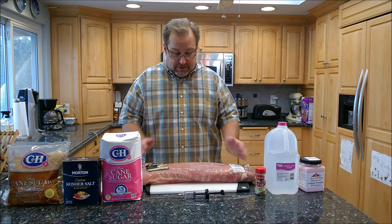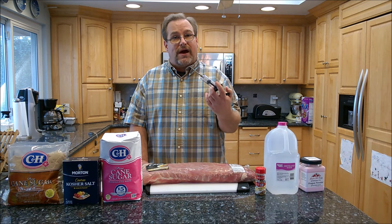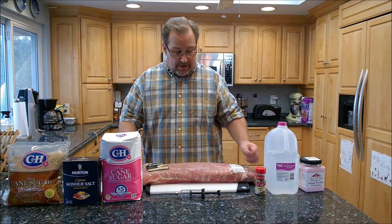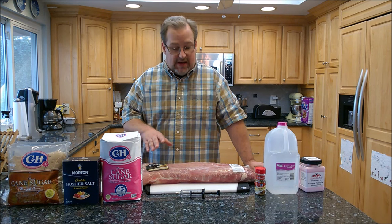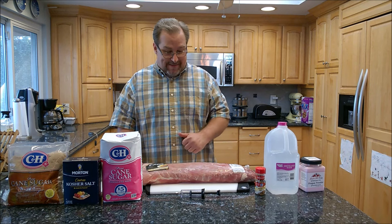I got this at Sam's Club — very inexpensive, $1.68 a pound. What I'm going to do is cure this for probably 11 to 12 days. I'm actually going to inject it with some of that curing brine solution to make sure it gets into all parts of the meat, and I'm going to keep it submerged in the refrigerator. After about 11 to 13 days I'm going to pull it out, let it air dry for a day, then smoke it. Let me show you the basic brine mixture and how to put it together.